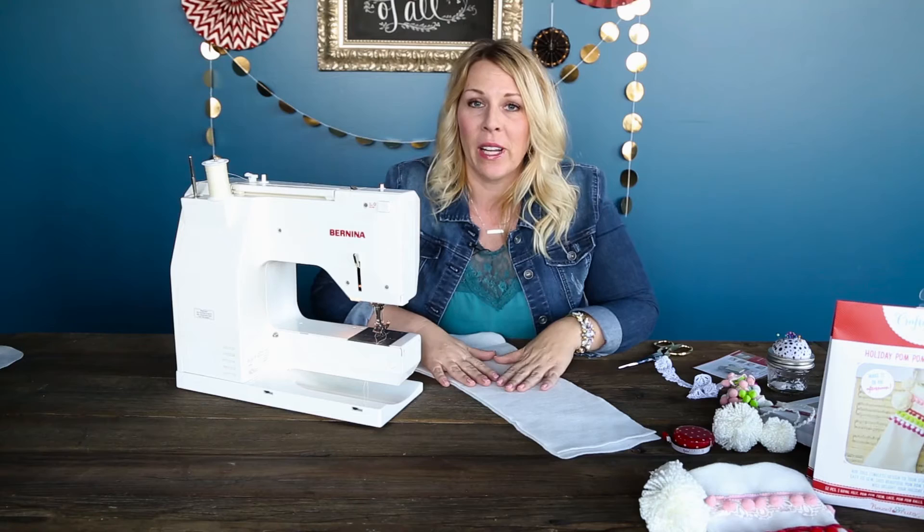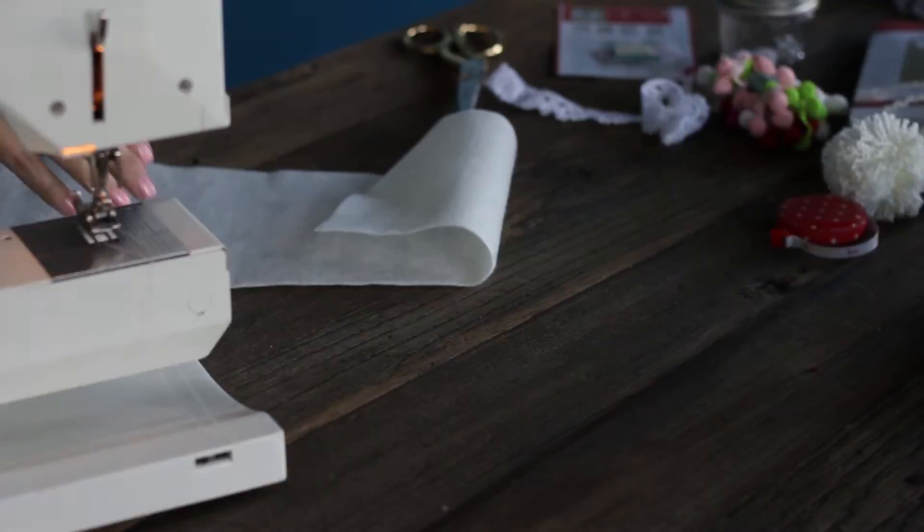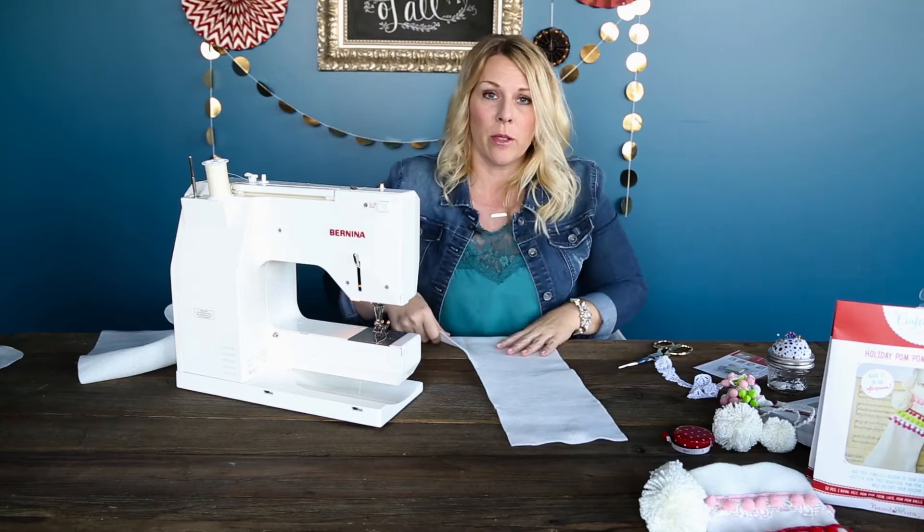We're going to start by sewing the front of your stocking. We're going to be designing our pom pom trims and making the cuff. Decide which way you want your front to be — I like the toes of my stocking to point this way. We're just going to take our front piece; that's the only one I'm going to be working with. I'll set my back to the side.